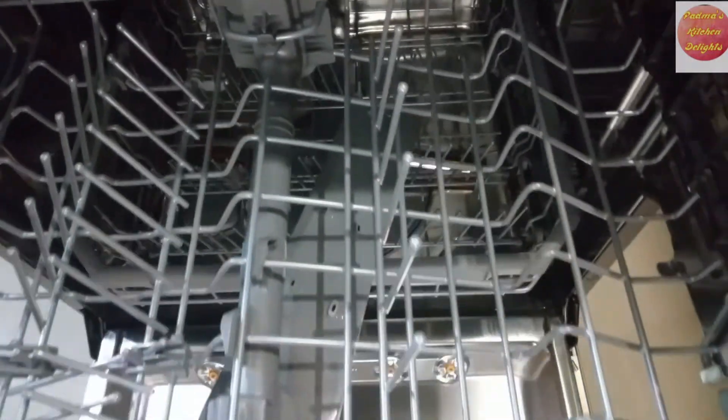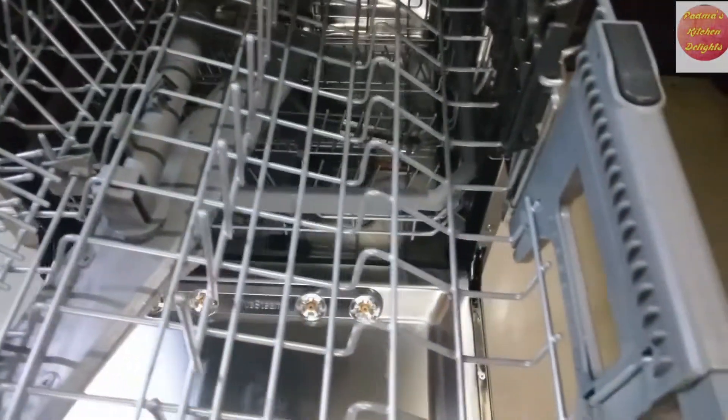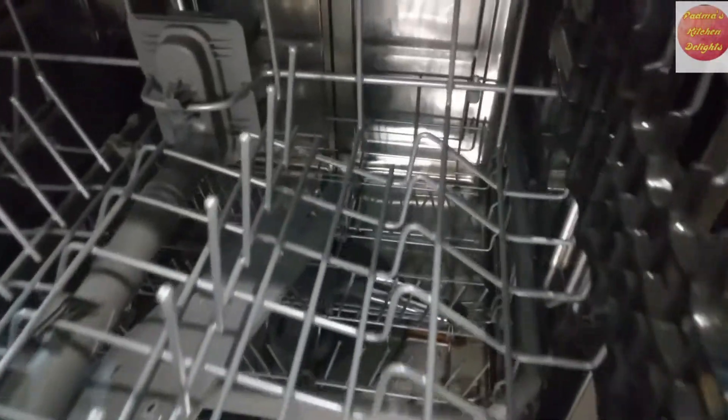This is a 14-place dishwasher. It has been provided with two racks, of which the top rack's height is adjustable.